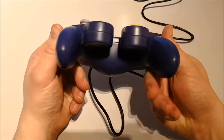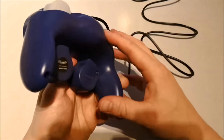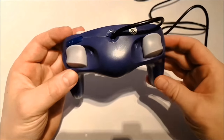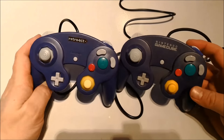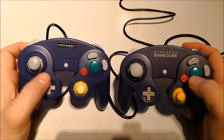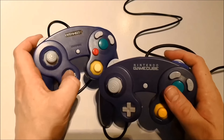The build quality is really nicely done. Here you see a comparison between the original and the Retrobit version — they look identical. All the buttons on the front are identical, and I don't feel hardly any differences. The thumbstick is identical, and the D-pad feels identical too.